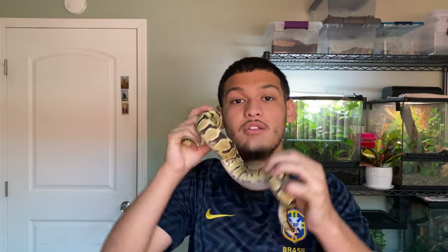Hello everyone, welcome back to Backbone Exotics. In today's video we're going to talk about quarantining your new pet reptiles — why it's important and how to do it. So stay tuned.